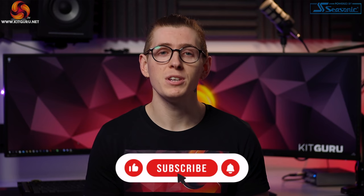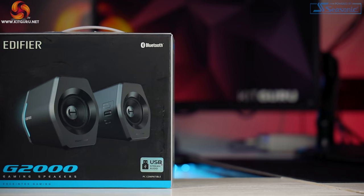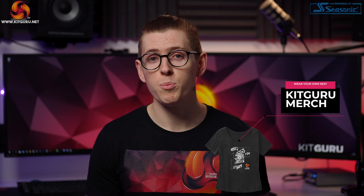Please be sure to hit that like and subscribe button as it really helps us out and it supports us for free. Edifier's G2000 gaming speakers are pretty small desktop speakers that have three connectivity options. They are RGB LED lit as well and even have preset EQ options built straight into them. Here in the UK they're retailing for around £110.